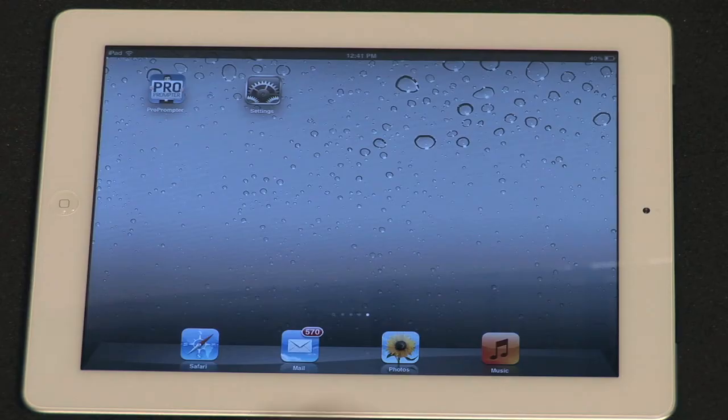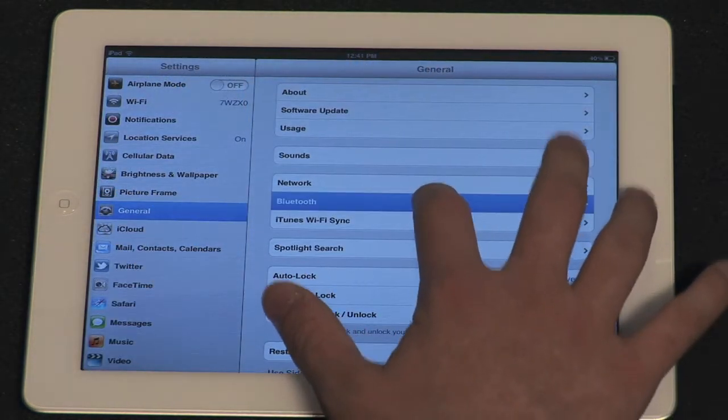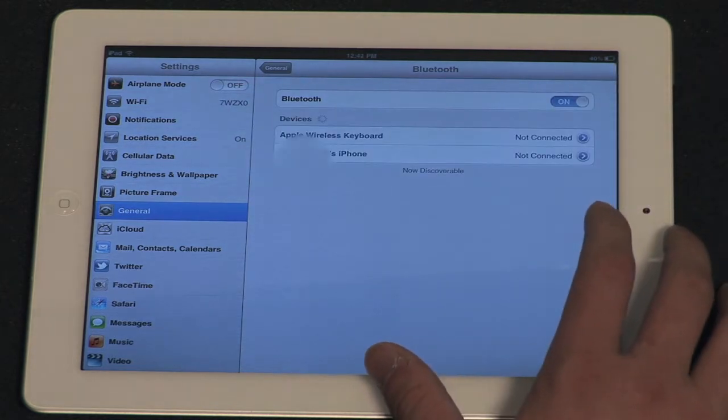Next, make sure both devices have Bluetooth enabled. Do this by going to the Settings app, then going to the General section, and finally going to the Bluetooth section. From here, make sure the On/Off toggle next to Bluetooth is switched to the On setting.